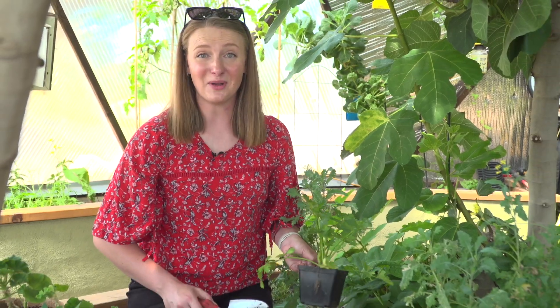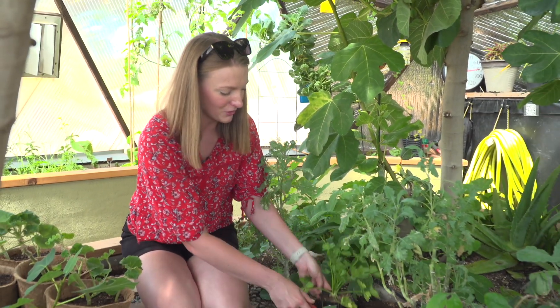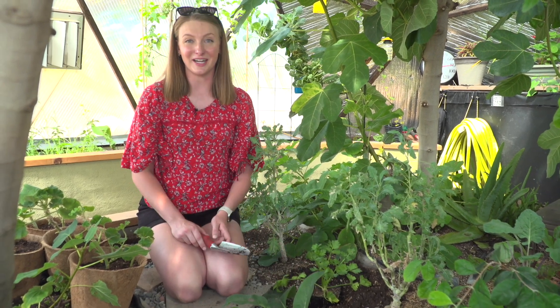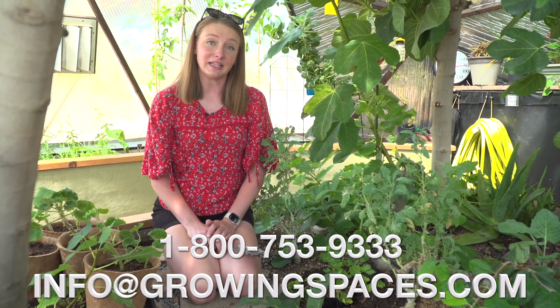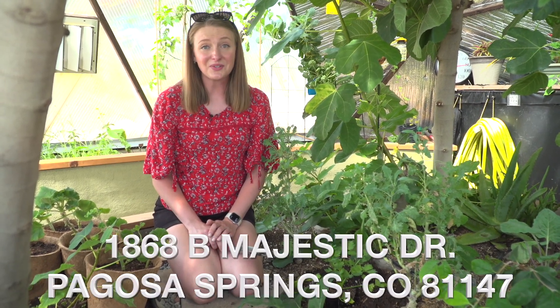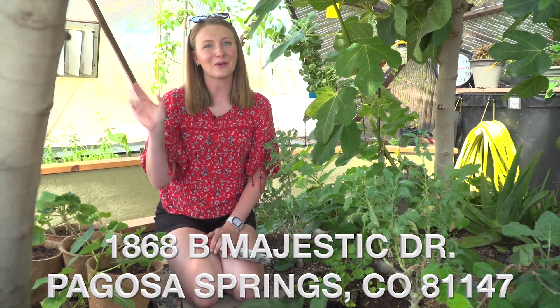And now comes the fun part — planting your crops so you can enjoy bountiful harvests for years to come. If you have any questions about the buying or building process, please reach out. We are available by email or phone, and you can also stop by to talk to us in person. Thank you so much for watching and we look forward to helping you grow.